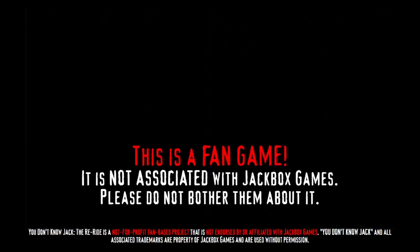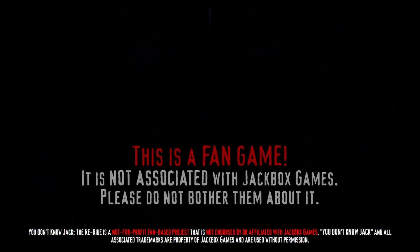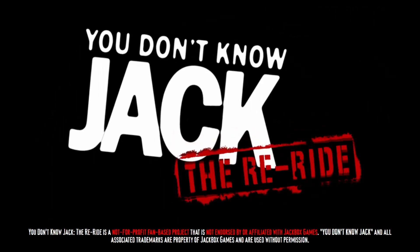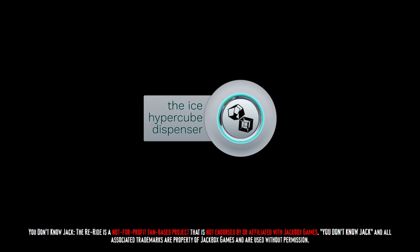I am required to inform you that this is a non-profit fan project in no way associated with Jackbox Games. Please wait until the elevator has come to a full stop before you disembark. It's time for the show where hot culture and pop culture collide. This episode of the Re-Ride is sponsored by the Ice Hypercube Dispenser — add a new dimension to your cold drinks. Offer not available in worlds with fewer than three spatial dimensions. And now, here's your host, the Knight Rider of Needless Knowledge, Conan Blankenberg!